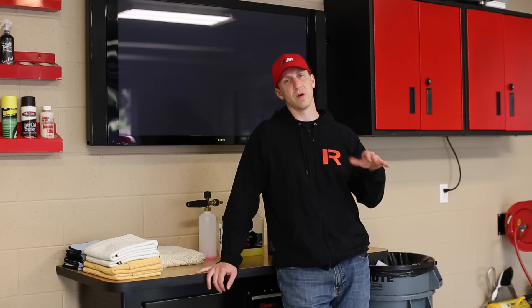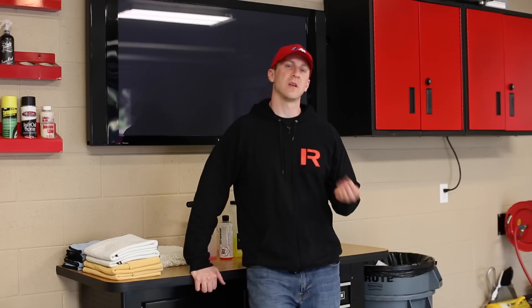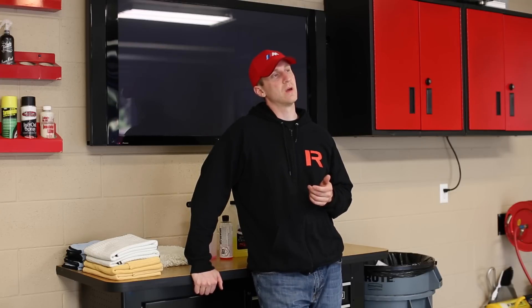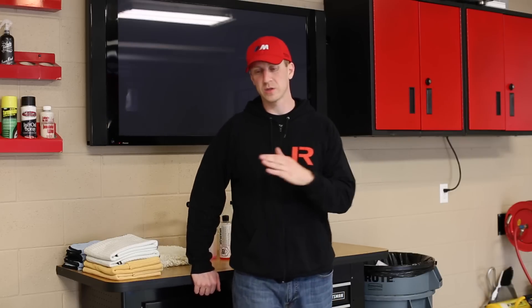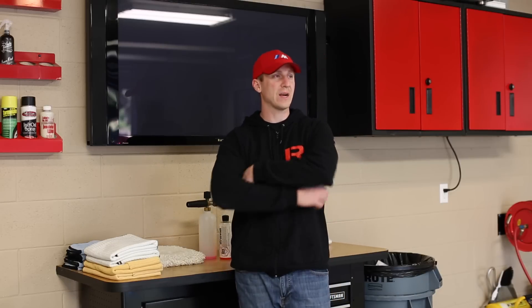The only part of the car that needs some real compound and real work is the trunk — the rear area where the wing is. I'm going to attempt to remove the wing; it looks like it's just four bolts. There are a few holograms and some wet sanding marks. It's weird because none of the rest of the car has any defect imperfections at all. So all I'm going to do is jewel that with a finishing polish and put some wax on the engine lid area.